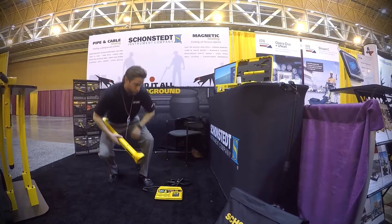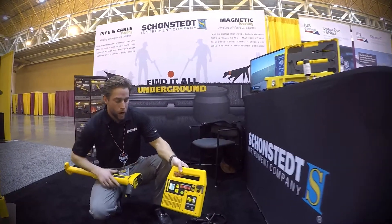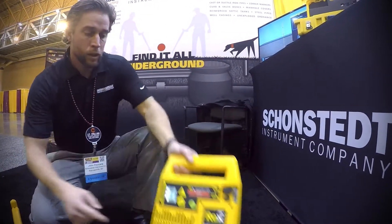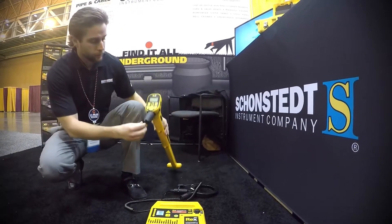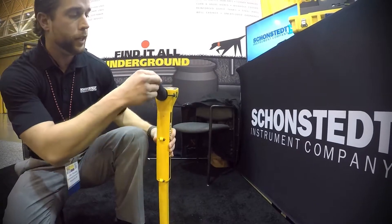The third frequency is 82 kHz. The REX has a nickel metal hydride rechargeable battery that goes right in here. Simply plug it into your wall and charge it overnight — a full charge takes about 8 to 10 hours. The receiver simply uses a 9-volt battery that pops in and out of the handle.